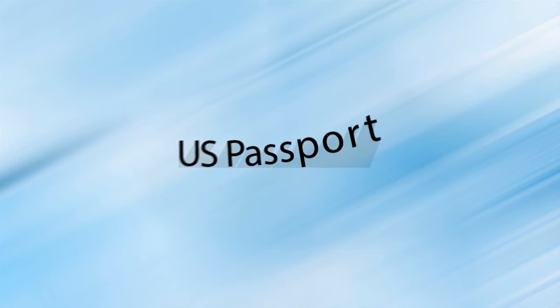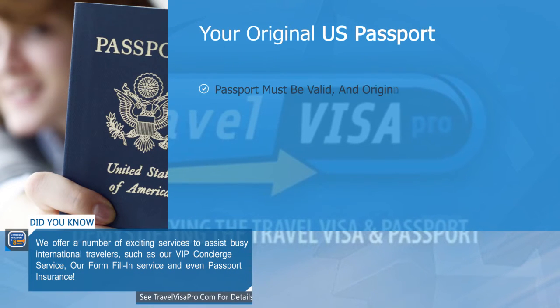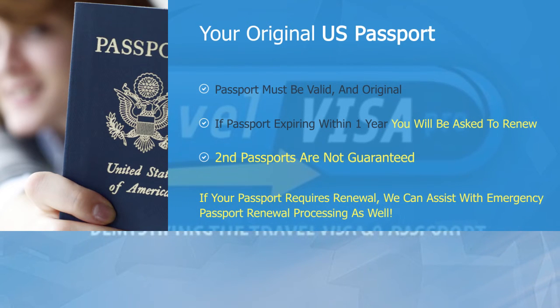Your current, original U.S. passport. We will require your original, current U.S. passport not expiring within one year. If your passport is expiring soon, you will be asked to renew. If you do require a passport renewal, we can provide emergency processing for that as well.